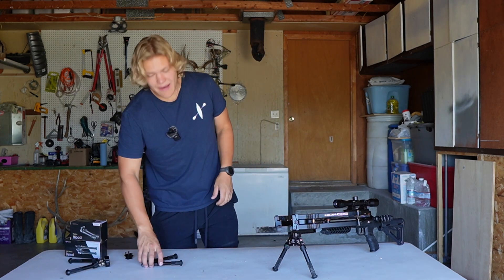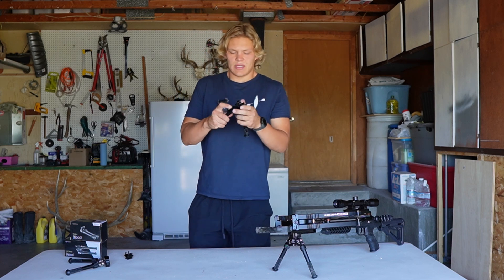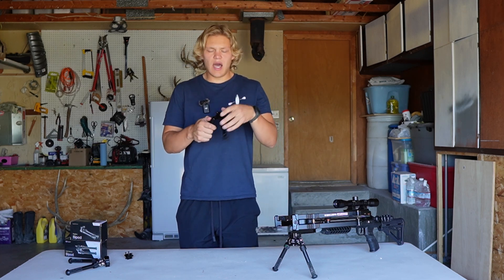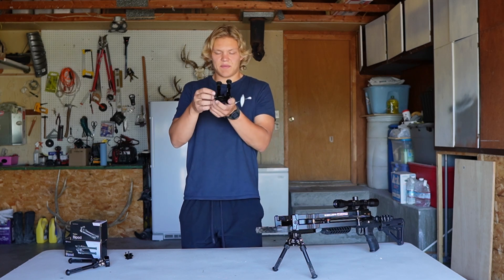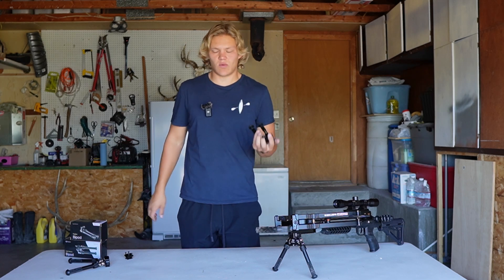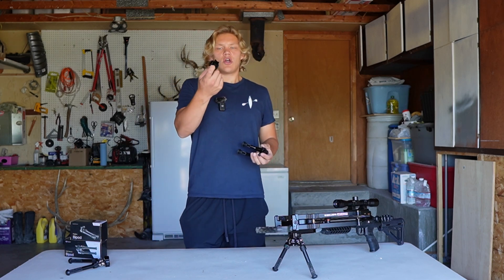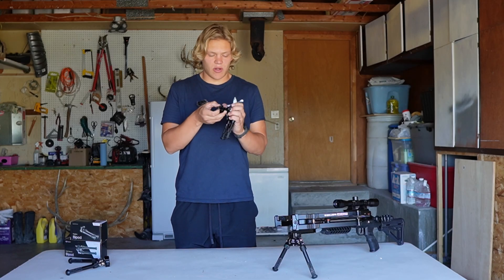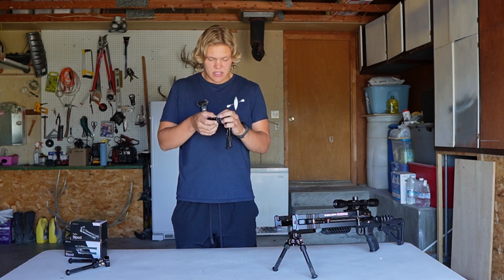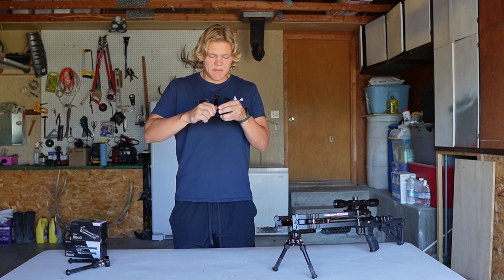Next up we have the Triplex bipod. This is a lighter bipod, however it has a little less bells and whistles. It does have a Picatinny mount that you can attach to a Picatinny rail, but it also comes with a rifle barrel mount. You put this on your barrel and attach the bipod there.